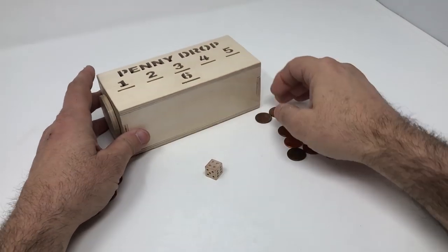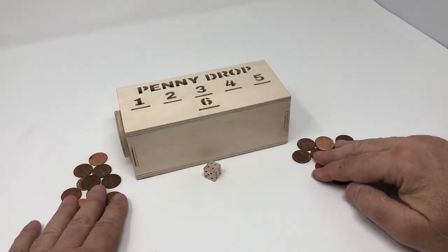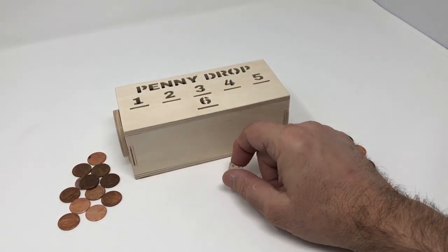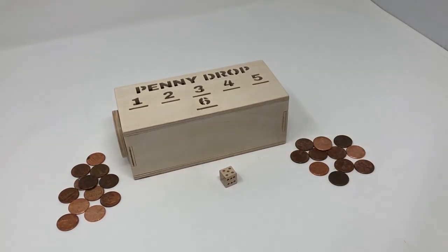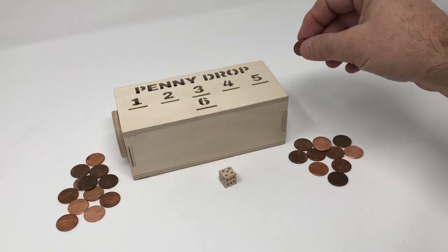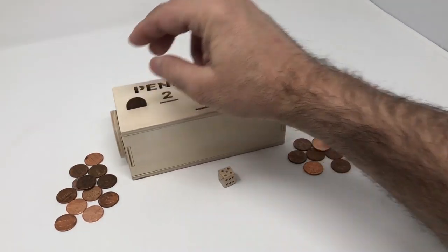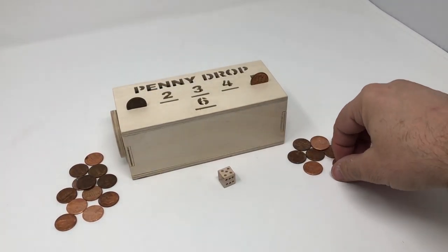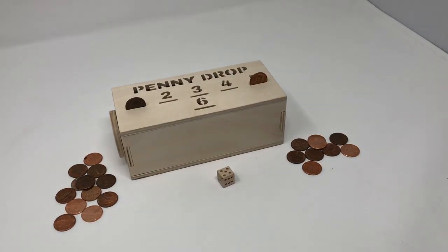The game is played by two or more players. Each player starts out with 12 pennies and you use one die. In this case I made my own die, but you can use any purchased die that you have handy. The board consists of six slots. Slots one through five do not allow the penny to pass through. Slot number six allows the penny to pass all the way through.